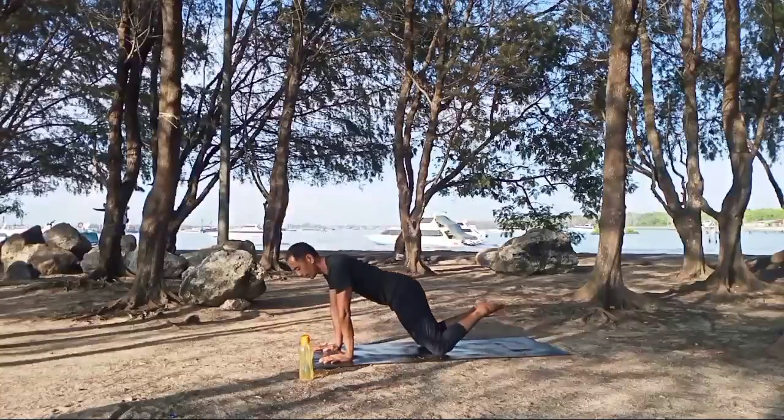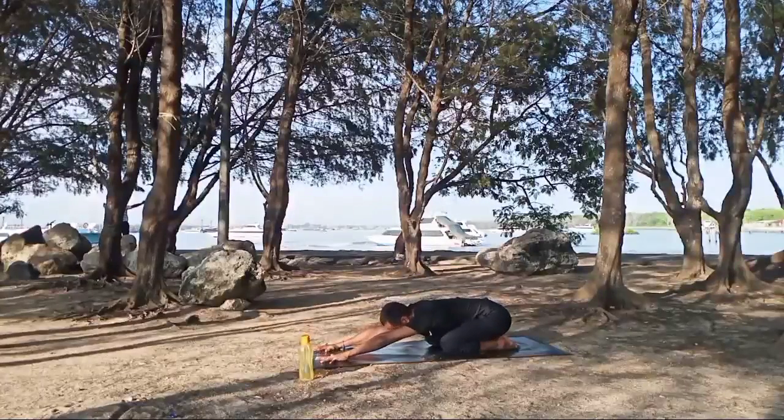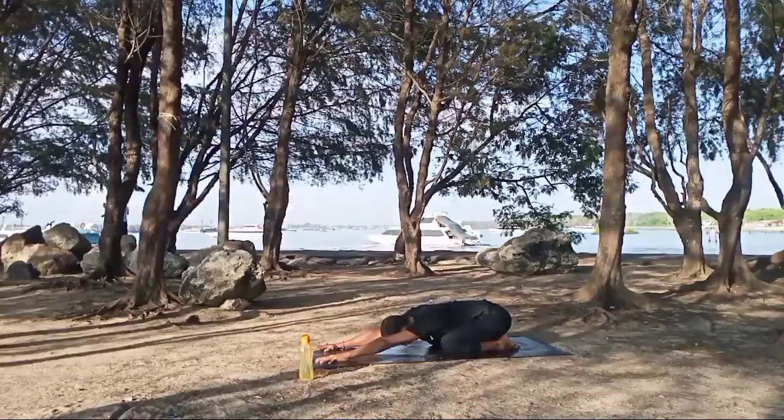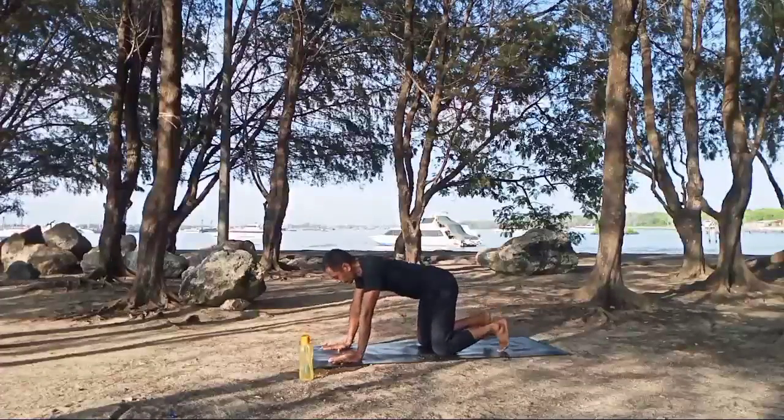Exhale, inhale, exhale, inhale — return back to plank pose, chaturanga down. Inhale, upward facing dog, and exhale into child's pose. Close with your knee down and hip down, tailbone down, head down, and relax. Inhale, exhale. Inhale, exhale. Inhale again, exhale. Inhale and exhale. Slowly raise your body back into downward facing dog — watch and breathe.